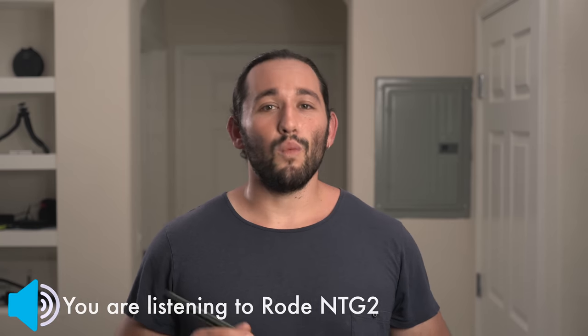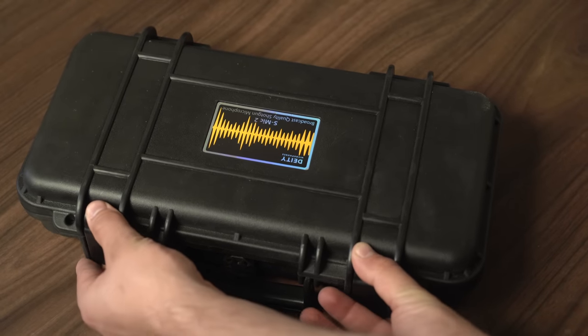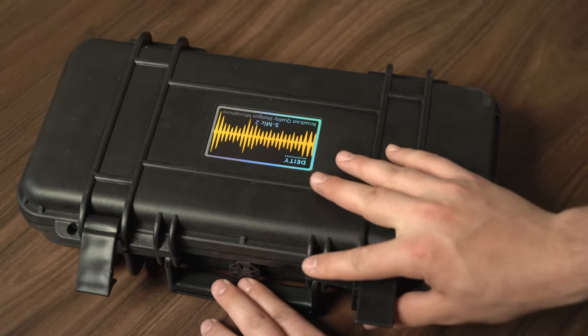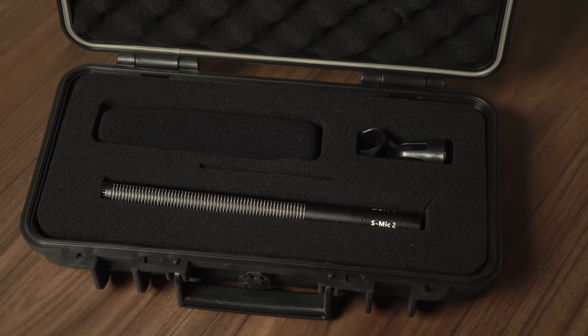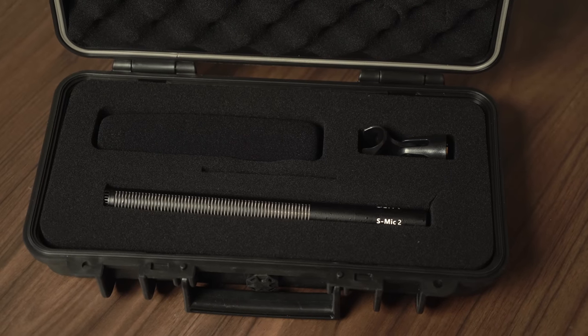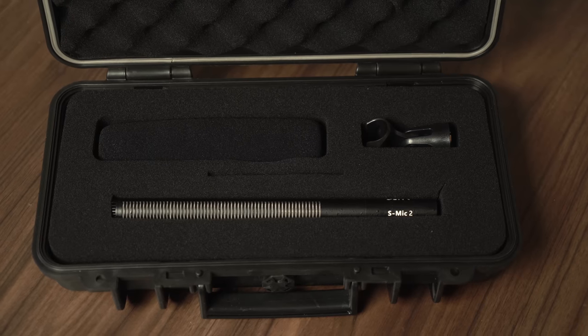But first, let's talk about what's in the box. The microphone comes with a shockproof and watertight case. As we open it up, everything is very well protected with foam on the upper and lower portion of the case. We have the microphone, wind muff, and a microphone holder.